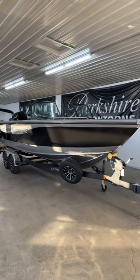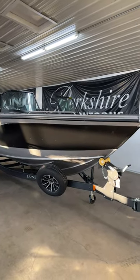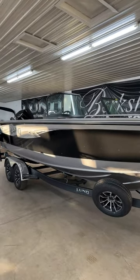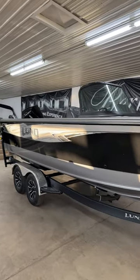What's up everybody, this is Jared from Bees Sports. In this video we are going to highlight the 2275 Baron. This is the granddaddy of all the Lund boats. This boat is 22 foot 9 inches long and 102 inches wide.